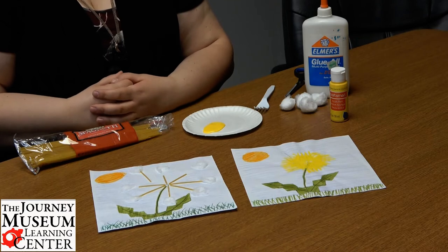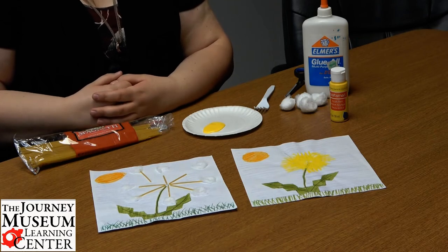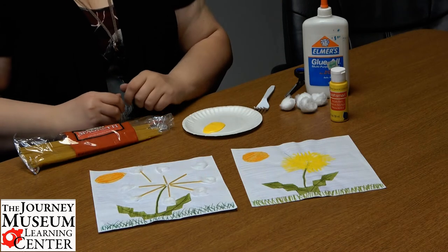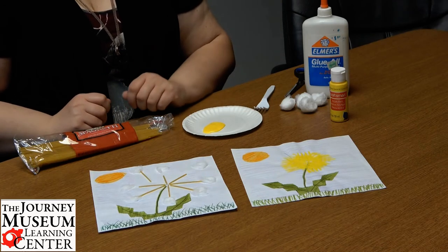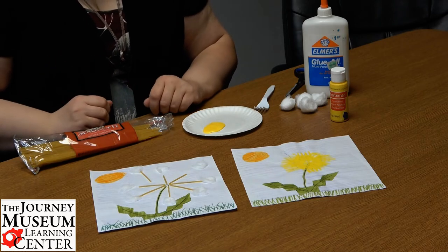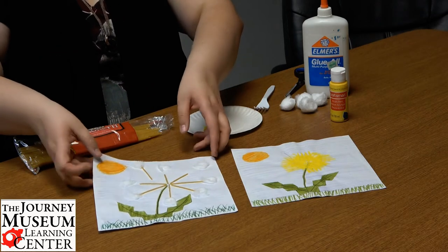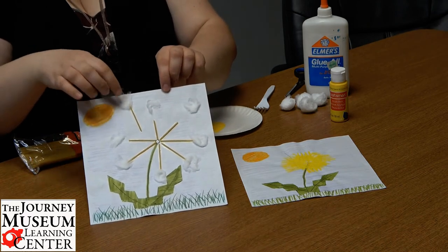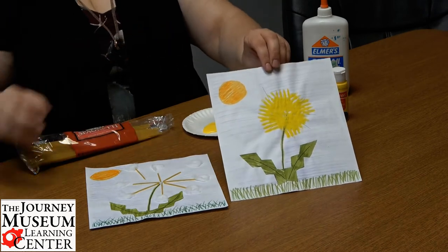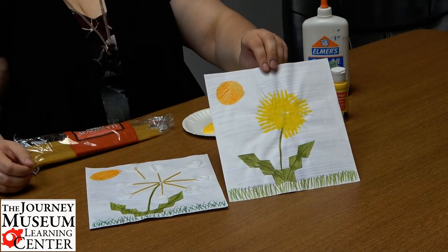Those dandelions that are all over our yard, yet toddlers seem to love them so much. I'll admit, I still like to blow on those white dandelions a time or two. So we're going to create two different art projects here today — one to showcase when the dandelion has those white seeds that you love to blow, and then those pesky yellow ones that end up everywhere.